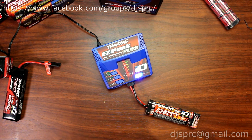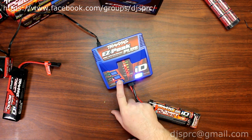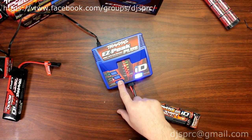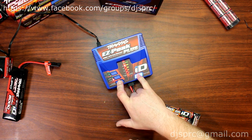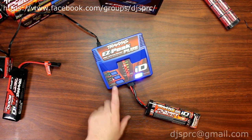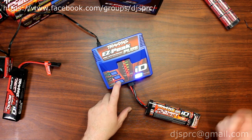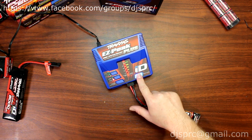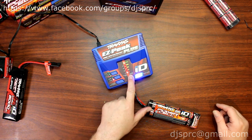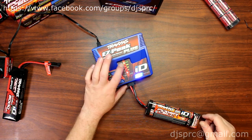Let's say you want to decide your own amperage — you want to slow charge at one amp. Even if you press the charge rate selector alone, nothing will happen. You need to press the charge rate selector and the start button together and hold. You'll see it start flashing; when it flashes, let go. Now hit the charge rate button to decide the rate you want. Let's say we want two amps — hold it down and it starts charging at two amps, then switches back to the charge status display.